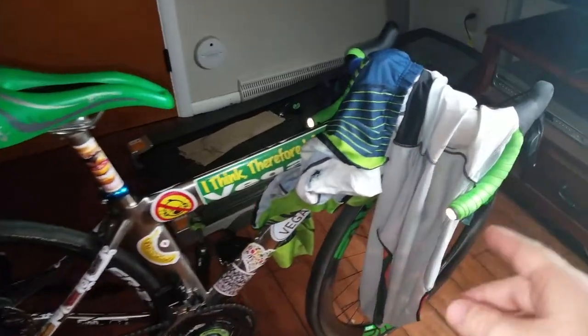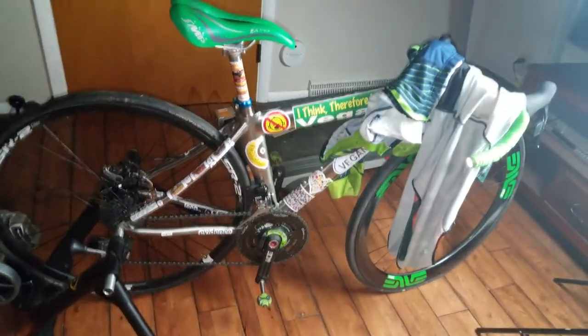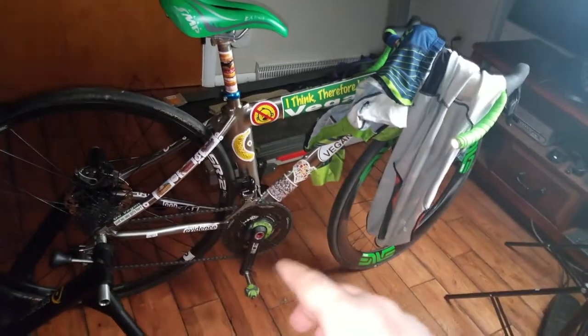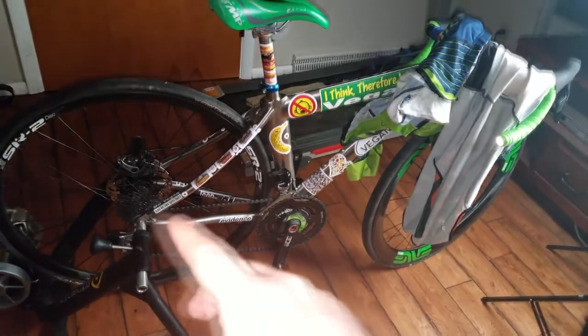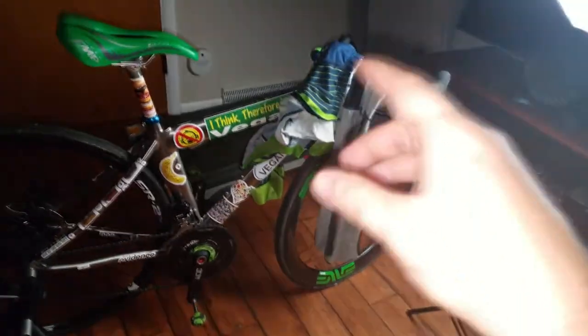I want to talk about the damage to the bike in this video since we didn't cover it in the last one. The SRAM got scratched on the front, the bar tape got messed up a little bit. The SRAM in the back got scratched too — that sucks. But everything works flawlessly. Nothing broke, nothing is busted — the frame is titanium, the materials are 7075 and 2024 aluminum.